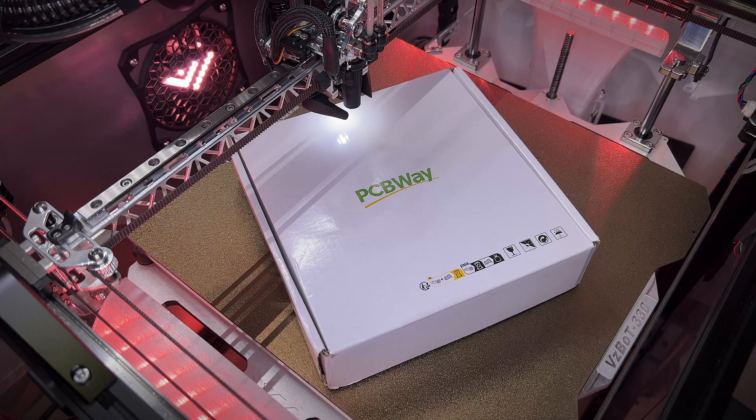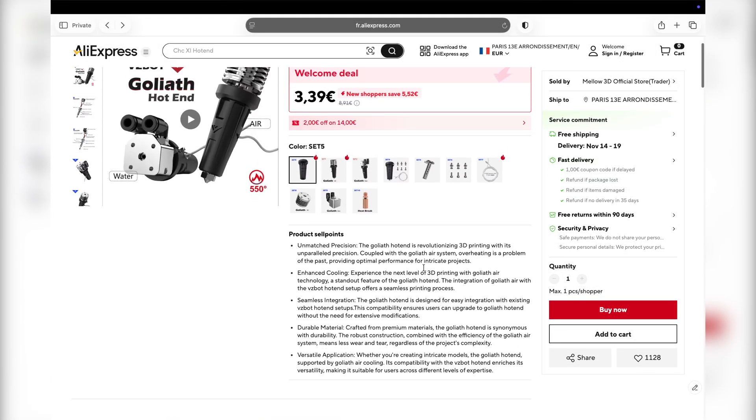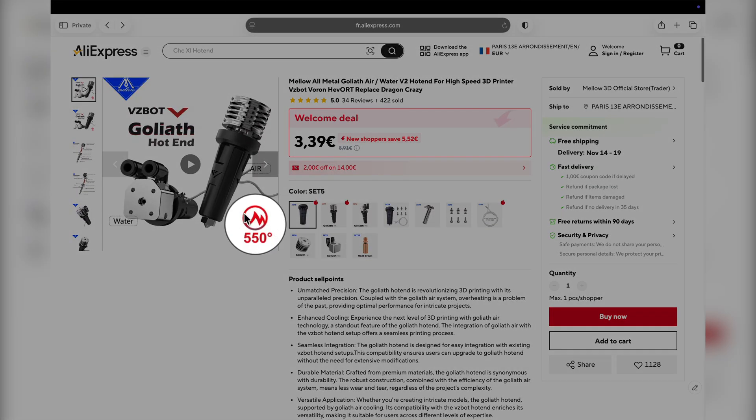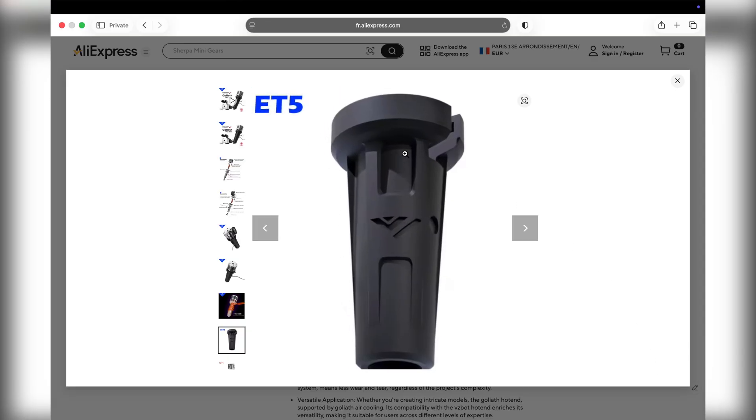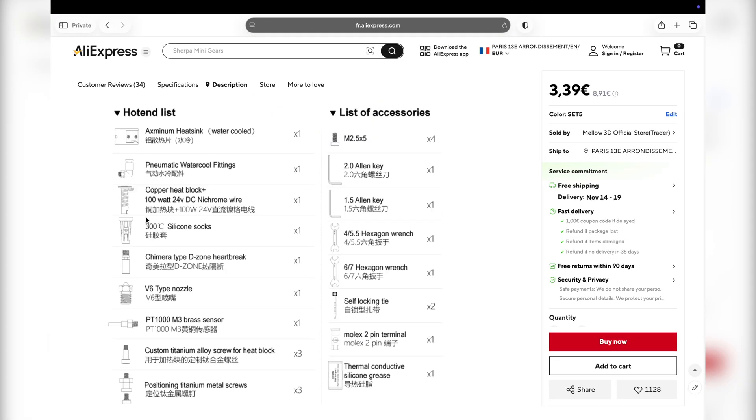I got a new part for the VisiBat and it was SLM 3D printed by PCBWay. The Goliath can heat up to 550 degrees as you can see here. The problem is the silicon sock that is rated to 300 degrees Celsius as mentioned here.